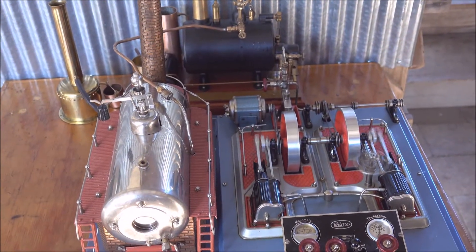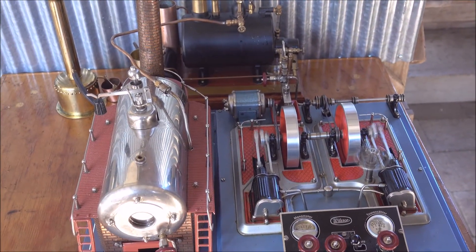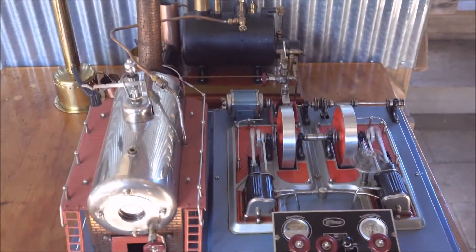Okay, that's enough for me. I hope everyone's enjoyed looking at this. Thanks for watching. Bye for now.